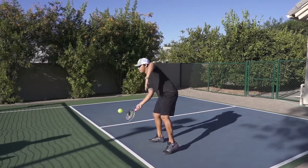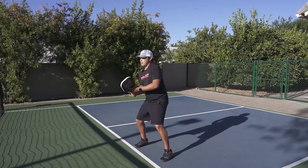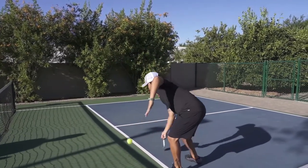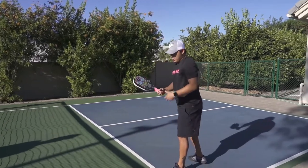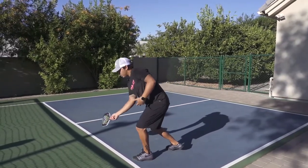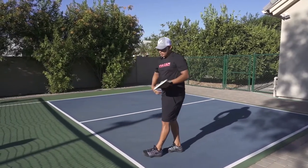If you see how my legs also work — I put a little bit of weight forward so I can keep my balance stable on the dink.